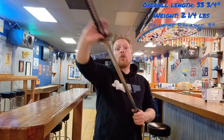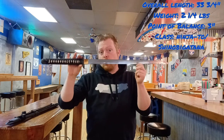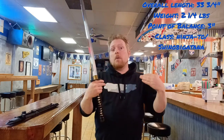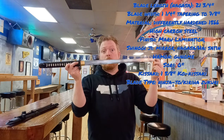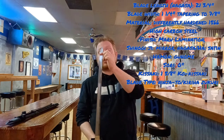Now let's look at the overall statistics of the sword. The overall length is 33 and three-quarters inches. It has a weight of two and a quarter pounds with a point of balance at three inches from the hilt. The class of sword would be what is considered a ninja-to or shinobi katana. The blade's total length is 21 and three-quarters inches. The blade width above the habaki is one and a quarter inches, tapering to seven-eighths of an inch at the kissaki.